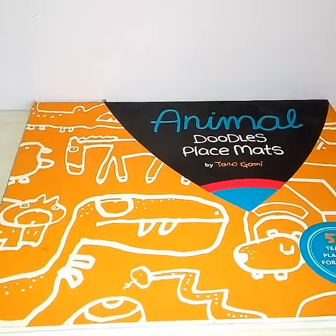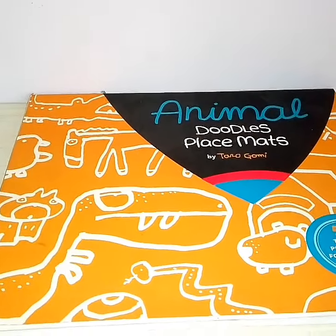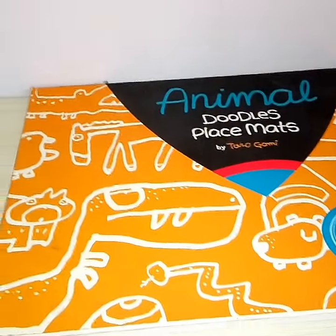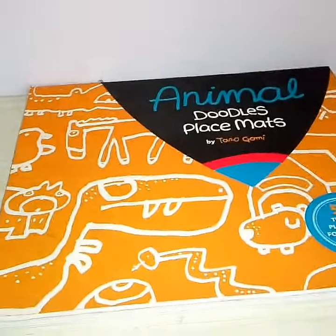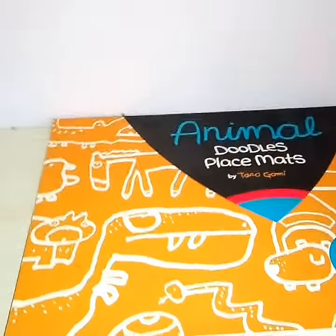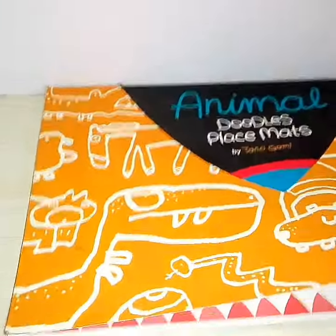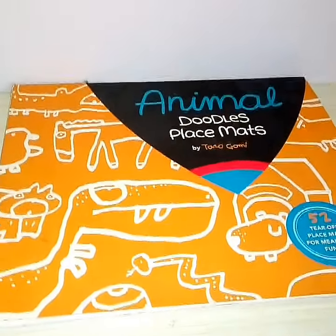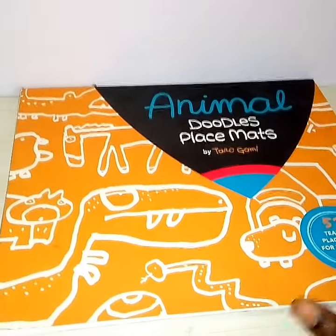Good morning everyone! I have this lovely animal doodle placement mats book. We've been doing some excellent paintings from it — it's been awesome, really.